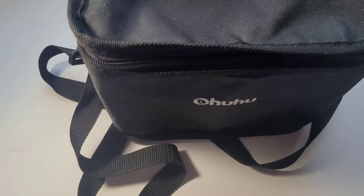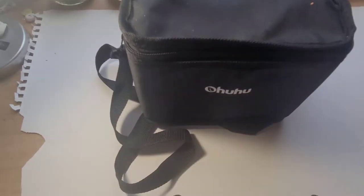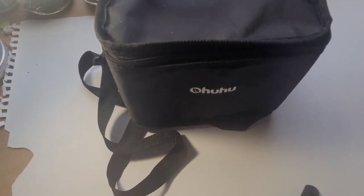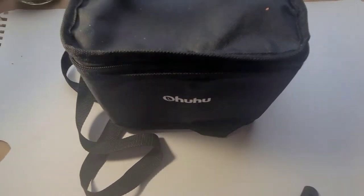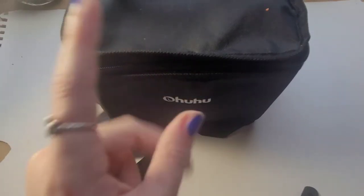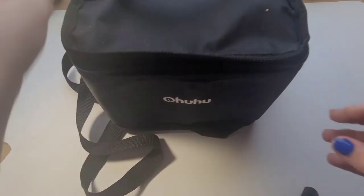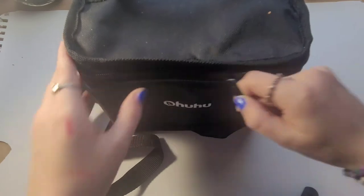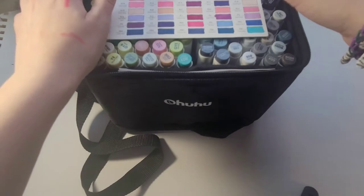Next up, of course, my Ohuhu markers. You can kind of see them here. I don't remember exactly how many are in this pack — I think it might be 120. I wanted to get a lot more, but I didn't want the bullet nib; I feel like those would drive me insane. Though I'm pretty sure I'll get them in the future now that I've tried these — it would be worth it for the more color selection. Yeah, it's 120.